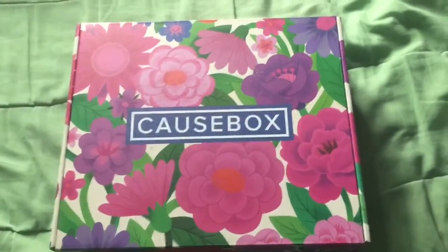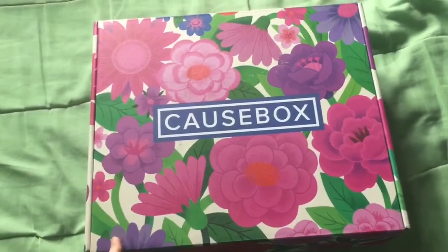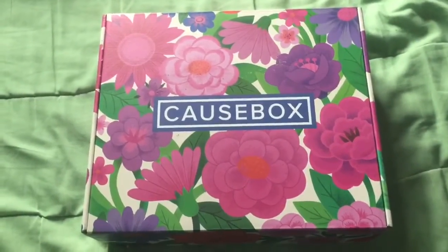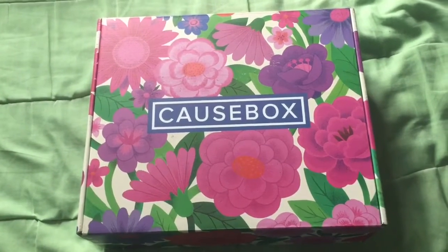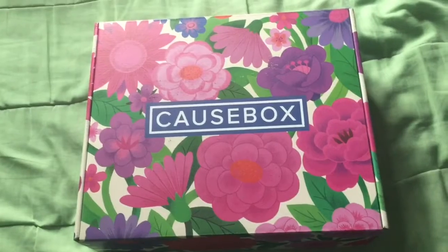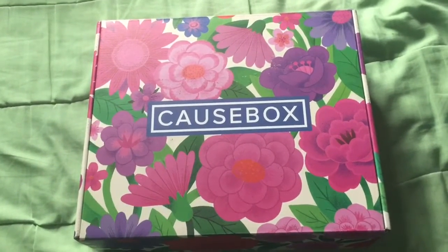Well, hello friends. I just got the CauseBox in and I think this is called the introductory box. They were running a promotion recently where if you sign up, you'll get a few of their select items and a Swell bottle. So we will see what's inside. I've seen ads for it around — I think probably after I signed up for FabFitFun, or maybe even before that. This is one that looked interesting.